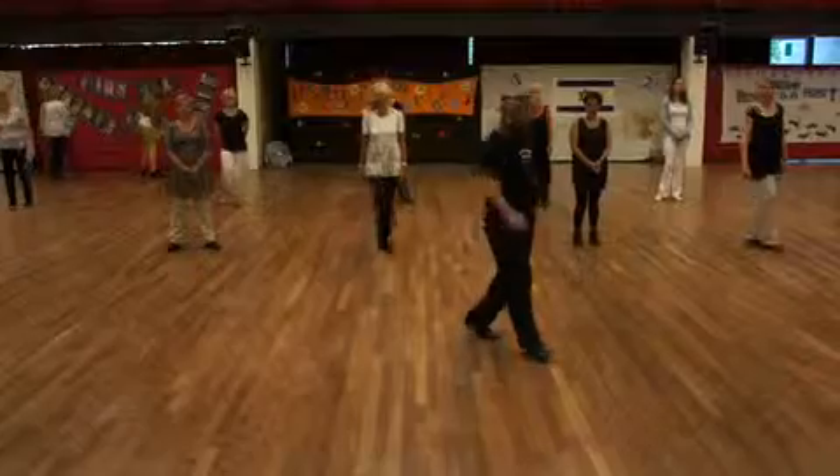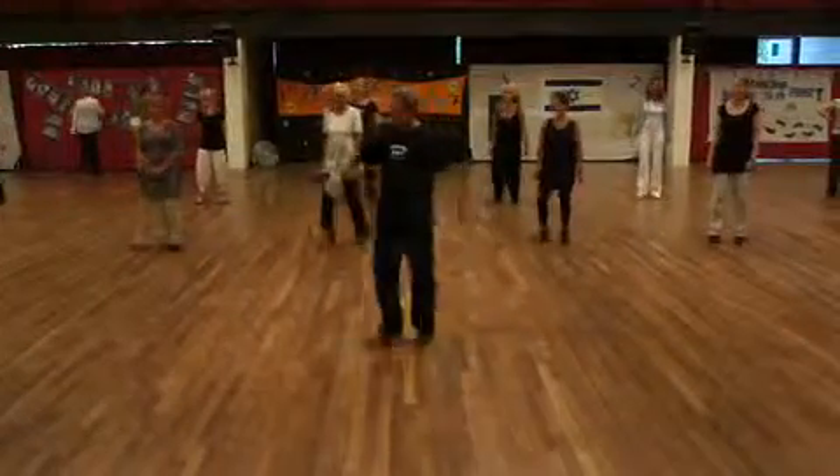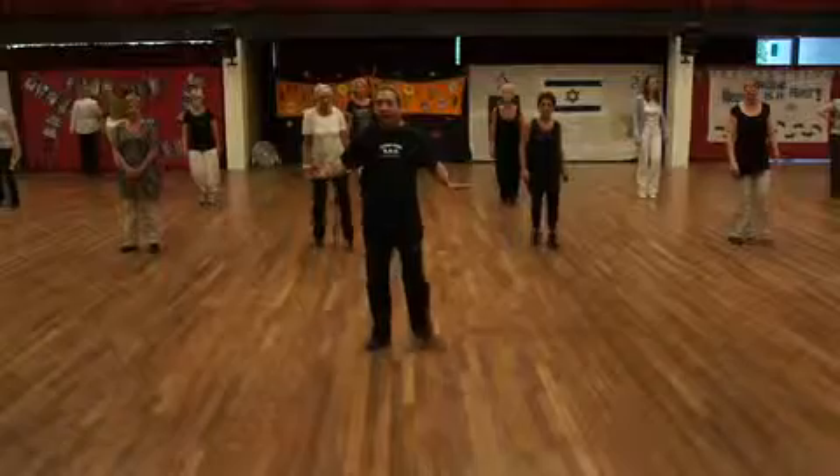Starting with the right foot: cross, back, cha cha cha, and cross, back, cha cha cha.